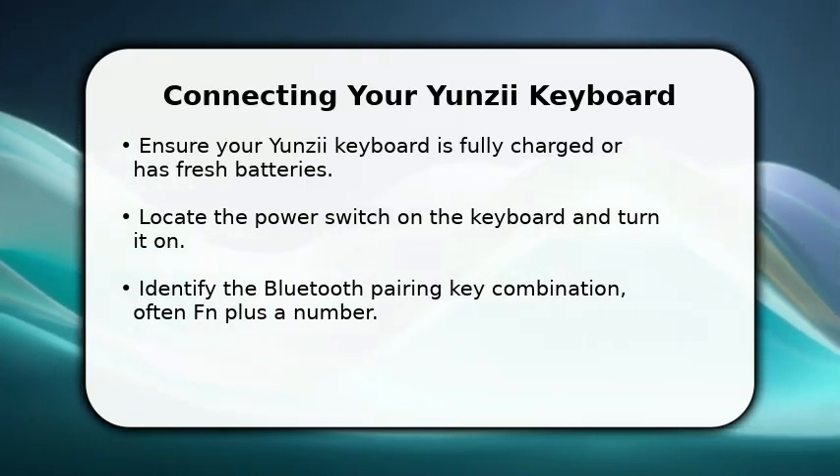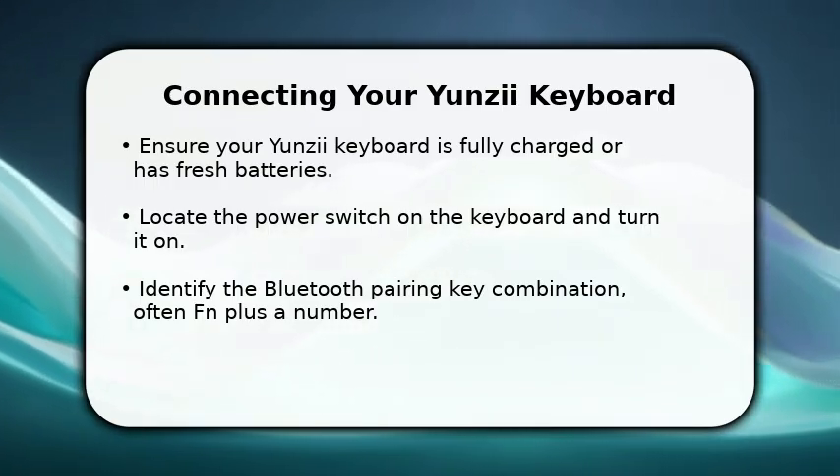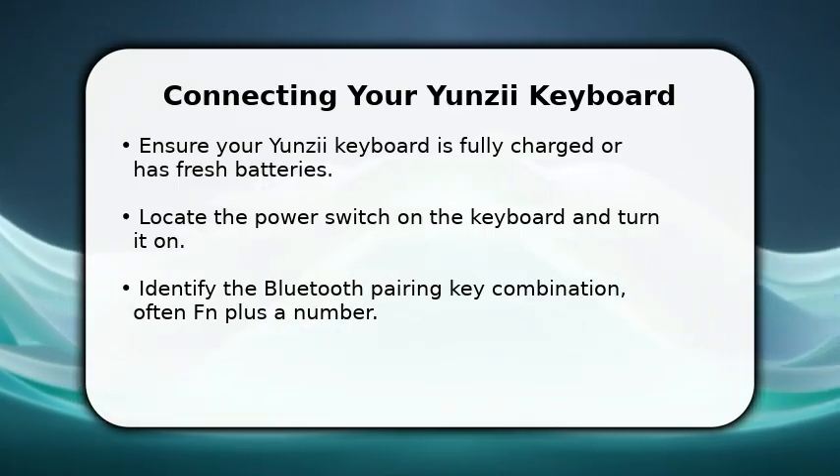Then, locate the specific key combination for Bluetooth pairing, which typically involves the function key and a number key, like Fn plus 1, 2, or 3 for different channels.